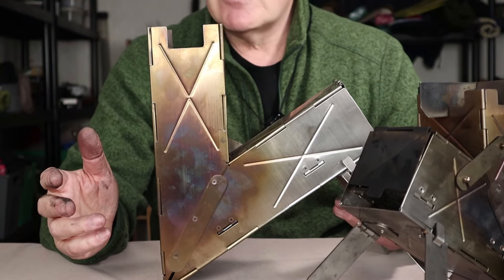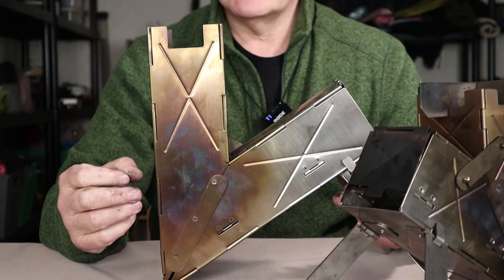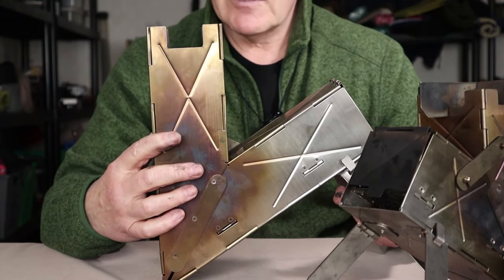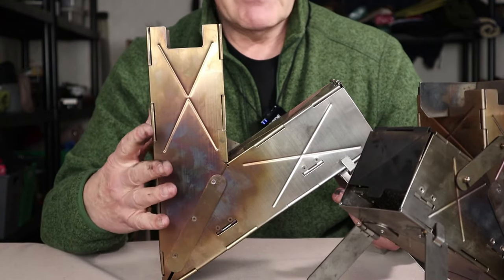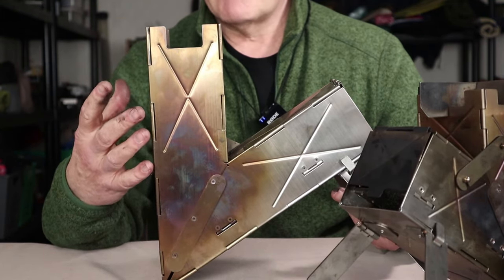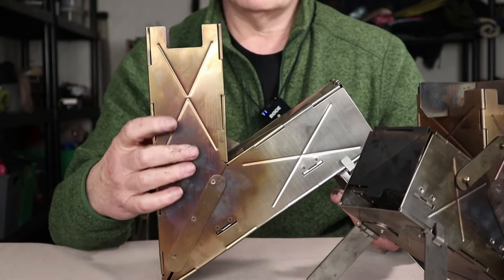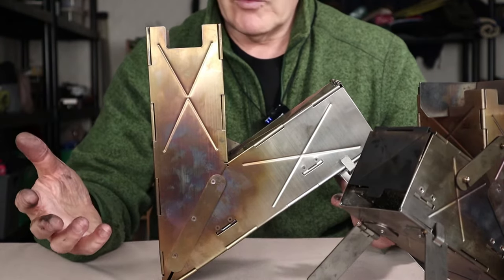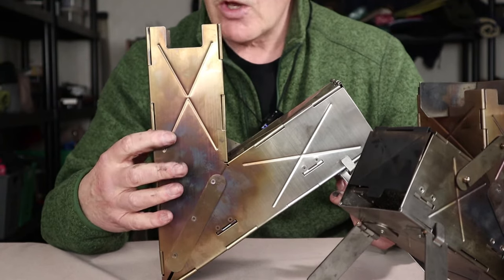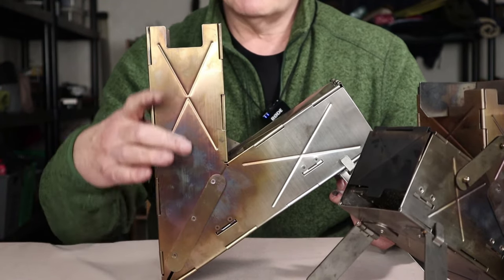It doesn't make much of a difference during the summer, but it does make a huge difference in the winter. I did test another rocket stove design which I could not even bring water to a boil with at zero degrees Celsius, and that was a big disappointment. This stove, being made of steel and having the size critical to the amount of heat you can generate, will still work in winter — it just slows down considerably, with longer boil times and more fuel consumed. That's one reason I waited this long to do the review: I wanted to see what cold weather would do to it.